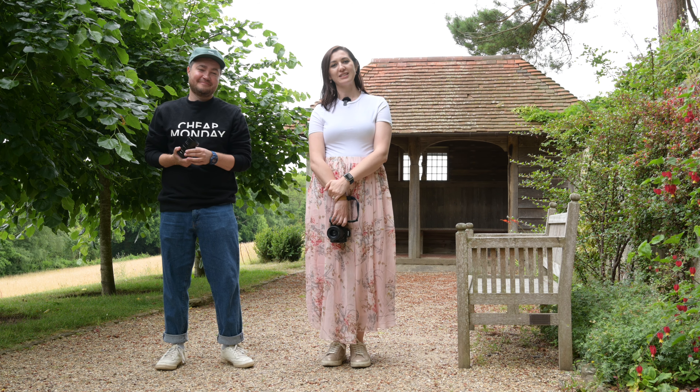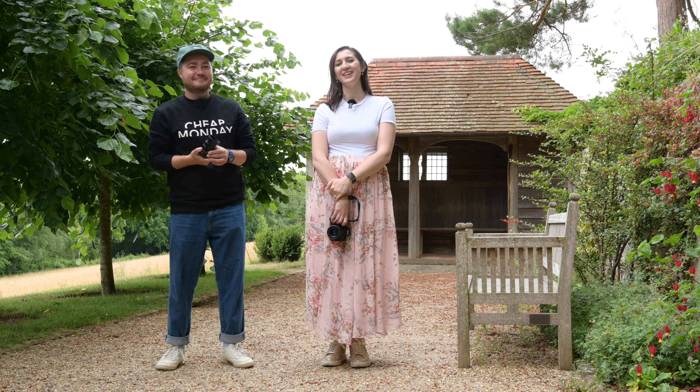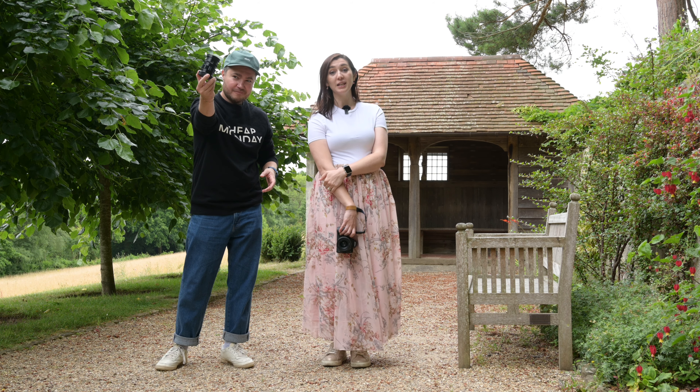We've come to the beautiful stand-in house down in West Sussex, just for the fun of it, but also to shoot with the 35mm f2 Apo Lanthar Voigtlander lens.